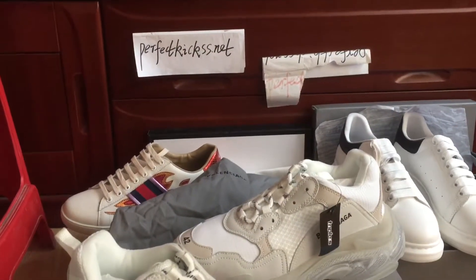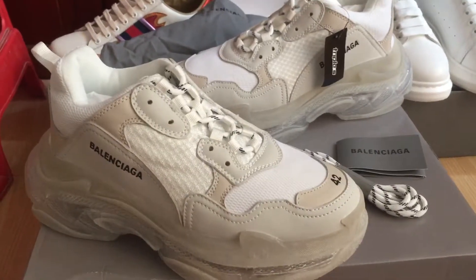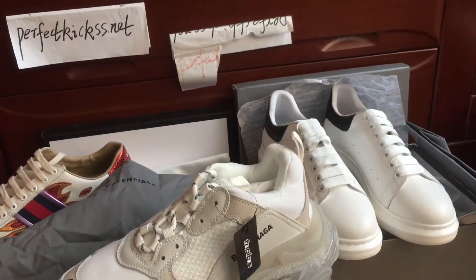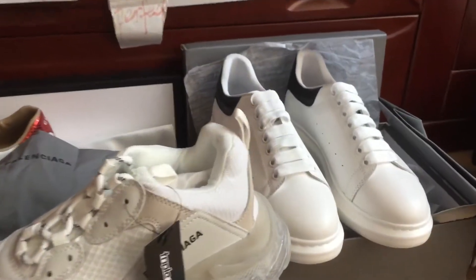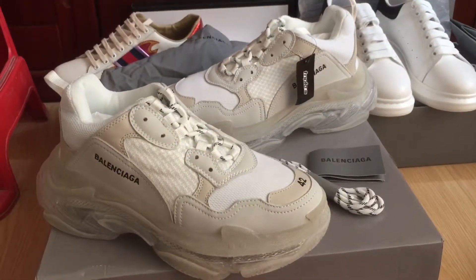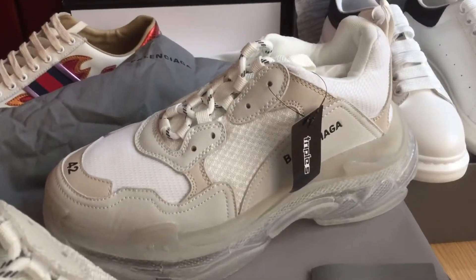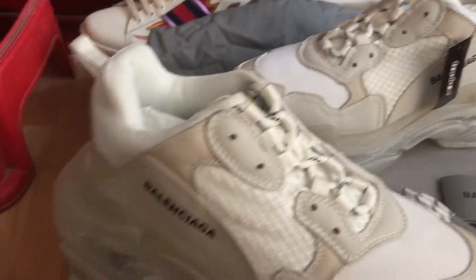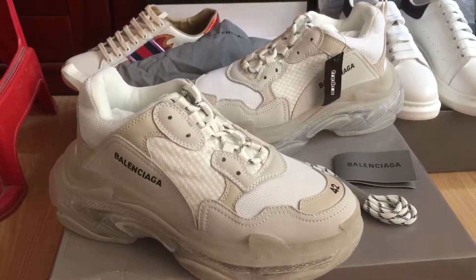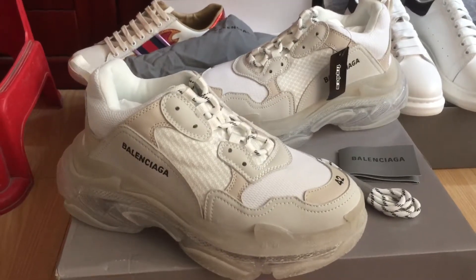This is my website, perfectcase.net, and this is my custom order Balenciaga Triple S sneaker. Any questions, please do not hesitate to contact me. I'm Cindy, I'm always here — see you next time, peace!